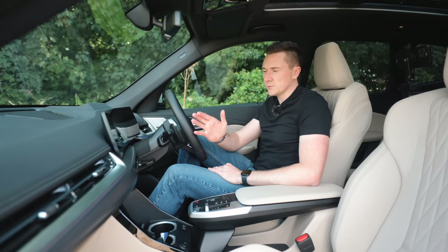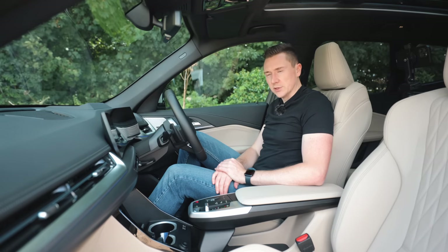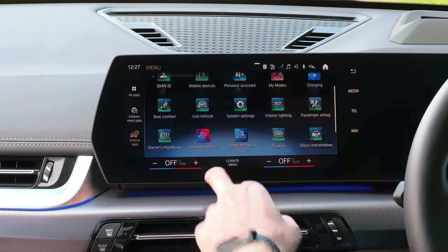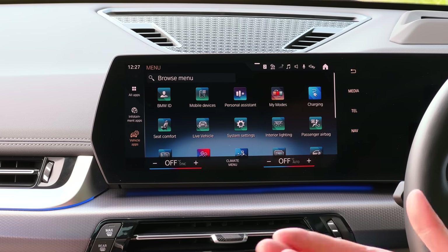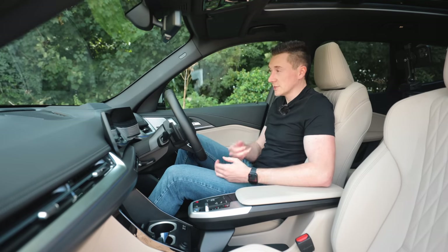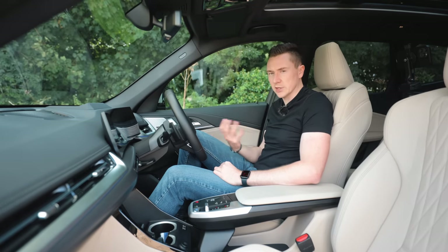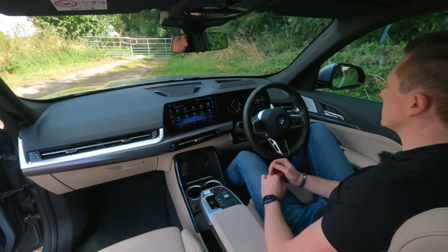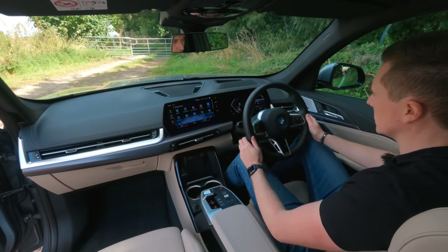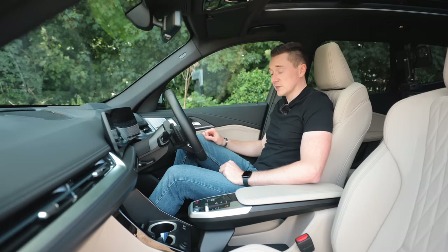I won't go into too much detail on the multimedia system now — let me know if you'd like a dedicated video on it in the future. In terms of build quality on the iX1, it's a German car so it's really, really good. Being electric, there's no noise from up front — BMW have worked hard to make it acoustically quiet. There are nice squidgy materials everywhere, the steering wheel is nice and soft with a squidge feel and indented grip sections. Seats are comfortable all round.